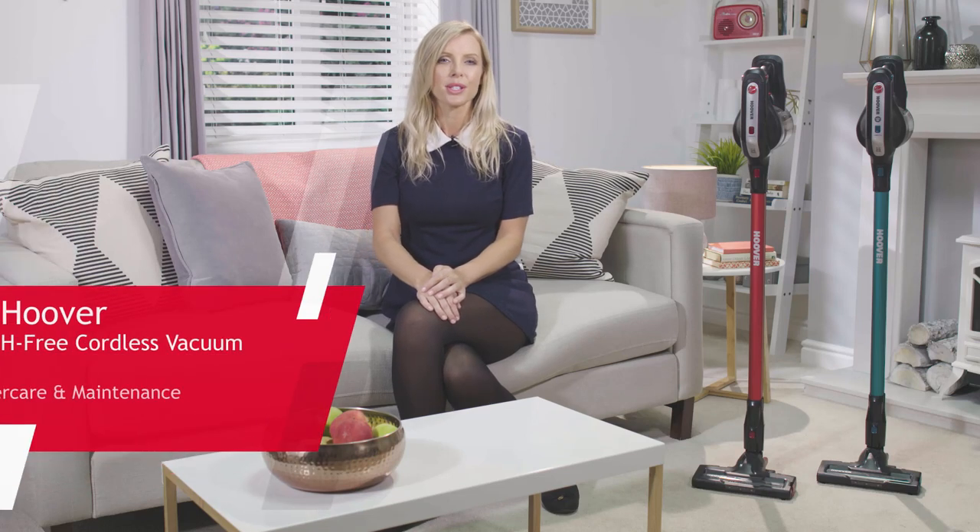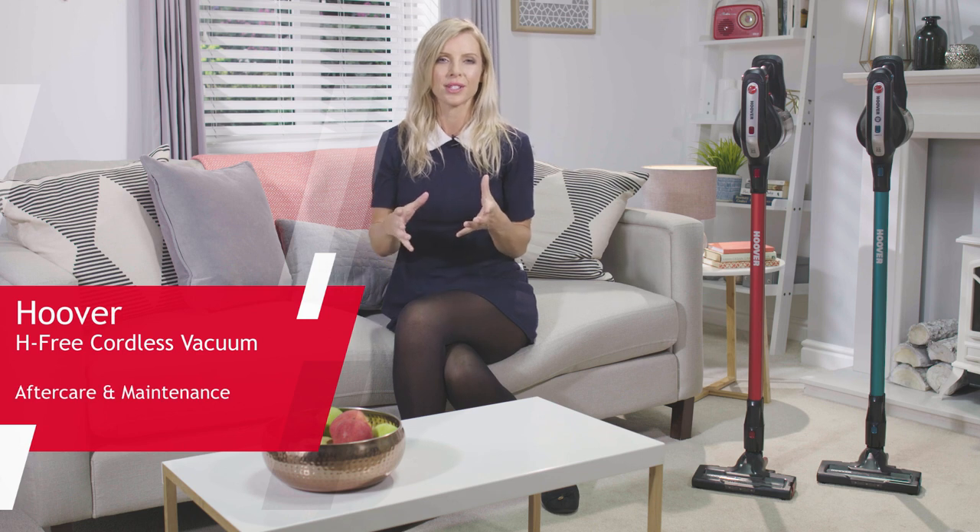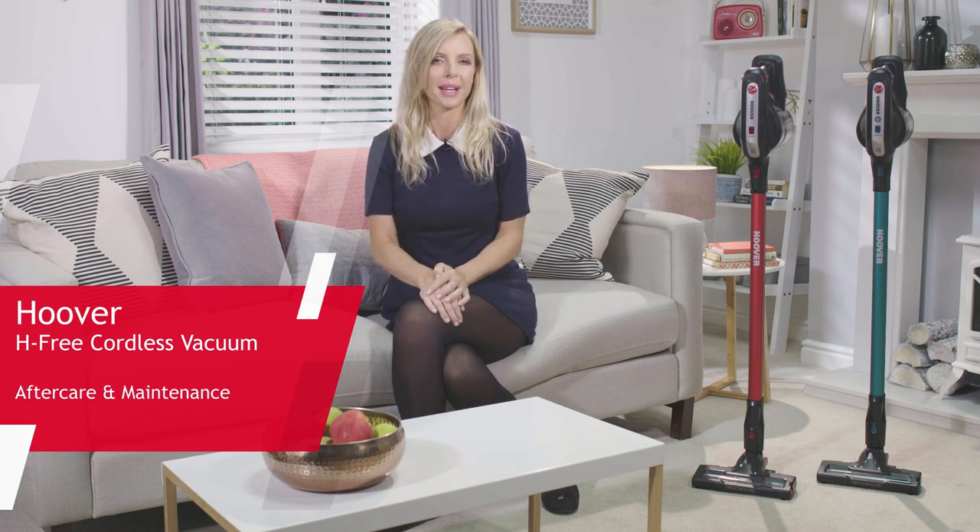Hi and welcome to this instructional video brought to you by Hoover. In this video we're going to go through the general maintenance tasks to keep your Hoover H3 floor care appliance in its best operational condition.